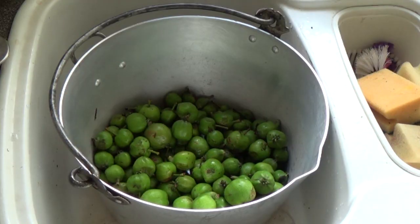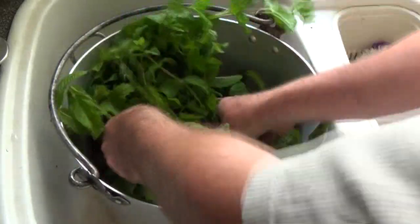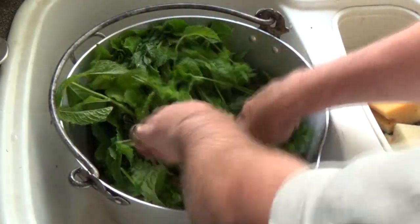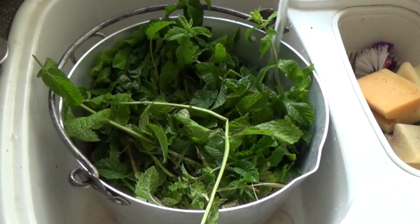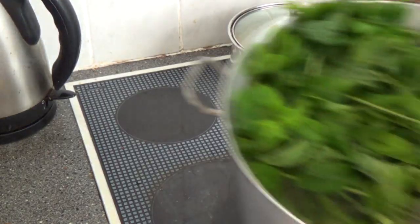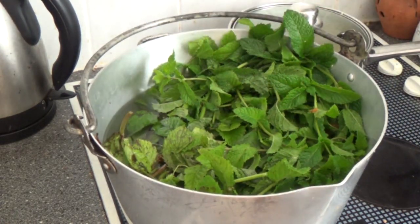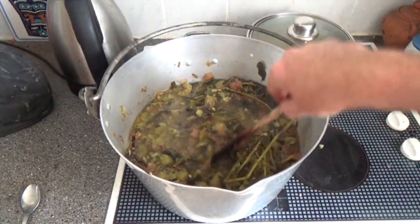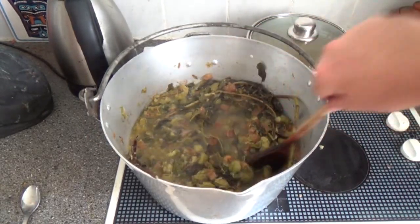Into your pan, put your apples and then a really good helping of mint, and then make sure it's all covered with water. Put the pan on the cooker and bring it to the boil. This has now been simmering for about three hours, so it's now ready to be strained.